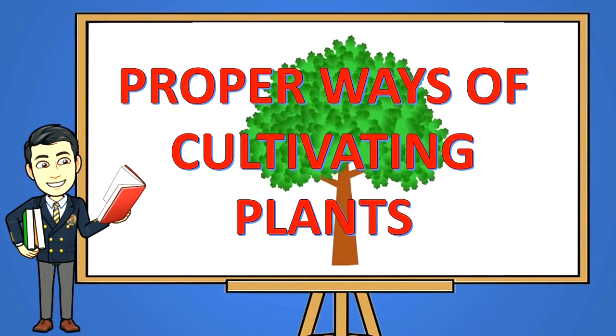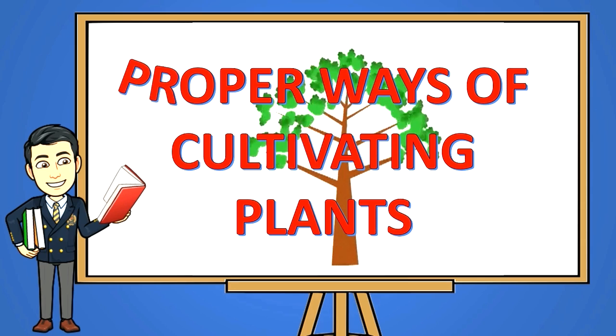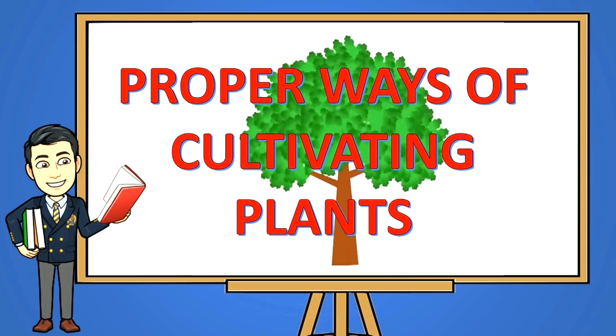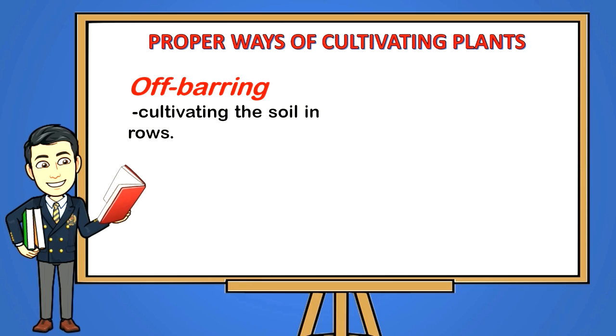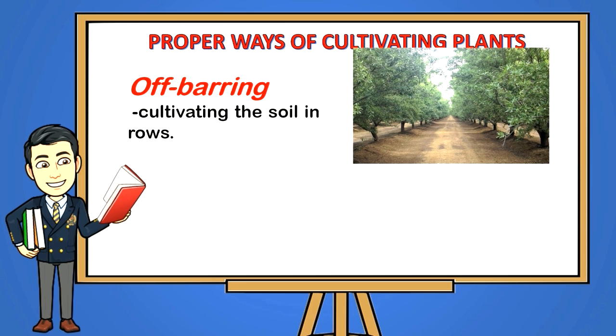Proper ways of cultivating plants: Off-barring — cultivating the soil in rows. Hilling up — cultivating towards the base of the plant. When cultivation is done properly, the growth of weeds can be controlled, soil texture will improve, and plant growth will be promoted.